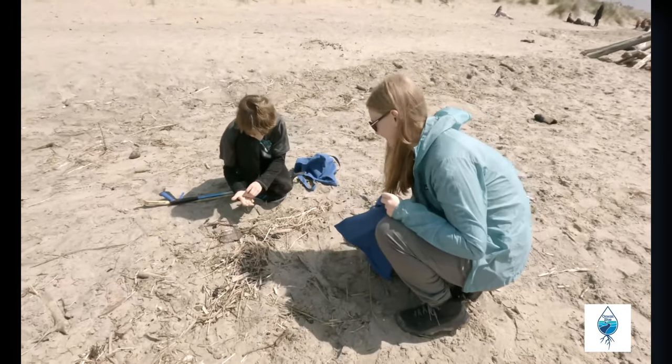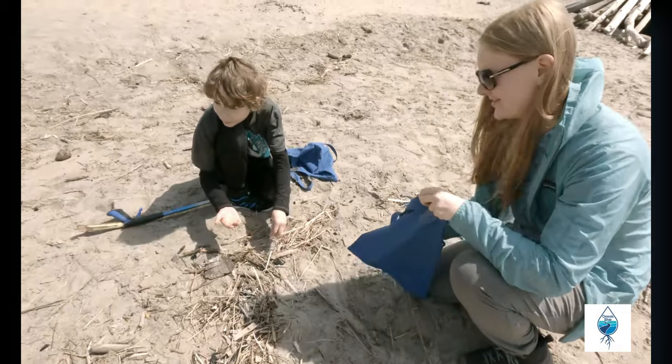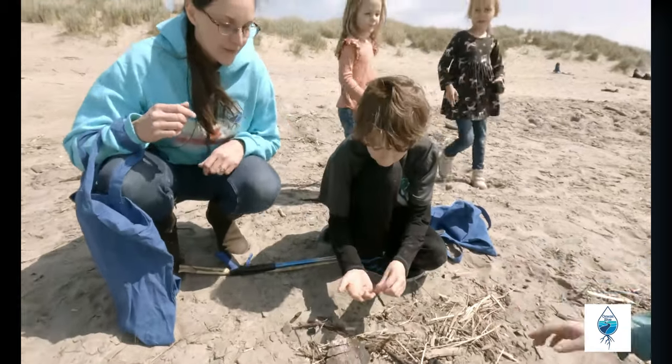A nurdle! You got one. You found a nurdle. So what is this? What's a nurdle? This little round one? We want to learn about nurdles.